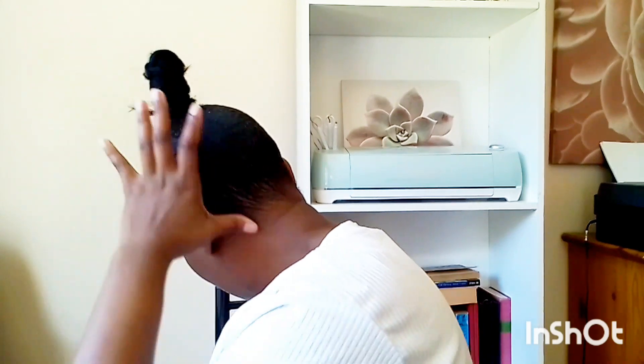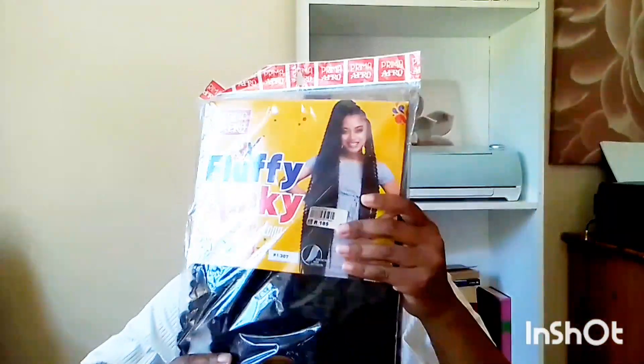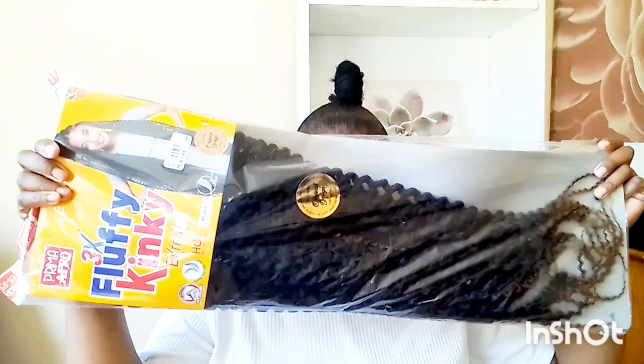This is the final look after I applied my gel evenly over the whole head. Just make sure it's all covered. This is the piece we are going to use. After this, you can choose to blow-dry your hair or put a piece — this is the piece I'm going to use. I'm going to crochet it once my hair dries.